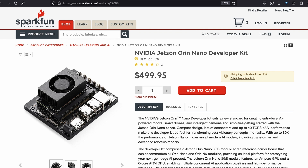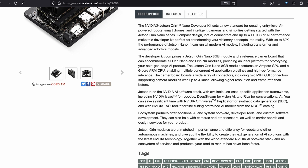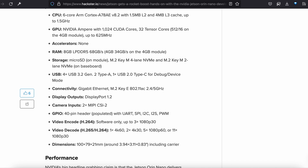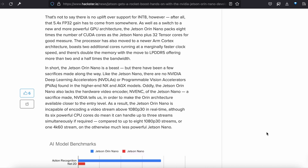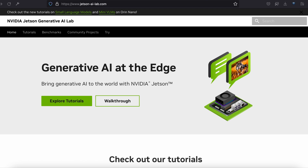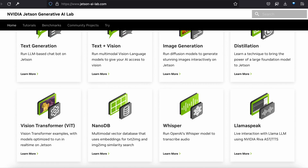While the Jetson Orin Nano developer kit will cost you more—roughly $499 versus the $149 Jetson Nano—the upgrade includes many times more CUDA cores plus tensor cores and an upgraded GPU architecture, supporting a lower-precision int-8 quantization that supercharges the frames per second. Both the Jetson Orin Nano developer kit and the Jetson AGX Orin developer kit can be used with NVIDIA's Generative AI Lab, where you can explore well-documented springboard projects that come bundled in Docker containers.